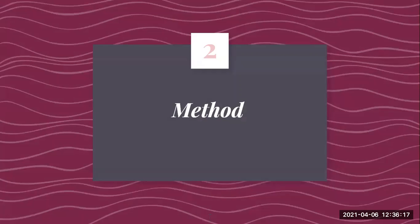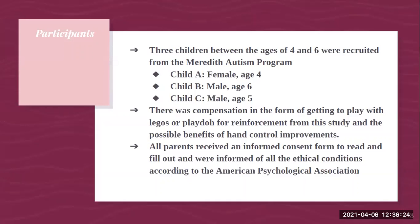Now I'm going to go into the methods: materials, participants, and procedure. For participants, I had three children between the ages of four and six who were recruited from the Meredith Autism Program. Child A was a female age four, child B was a male age six, and child C was a male age five. Compensation included getting to play with Legos or Play-Doh as reinforcement, as well as the possible benefits of hand control improvements. All parents received an informed consent form and were informed of all ethical conditions according to the American Psychological Association. The children were also asked to participate before each session and responded either verbally or with gestures.